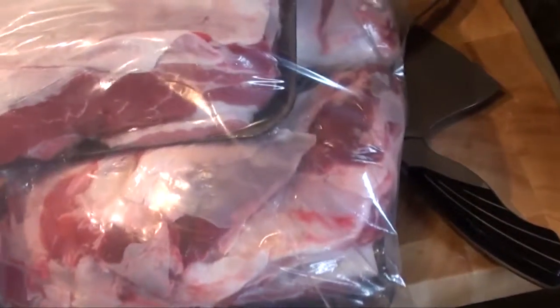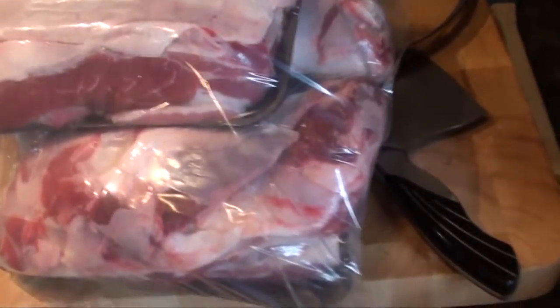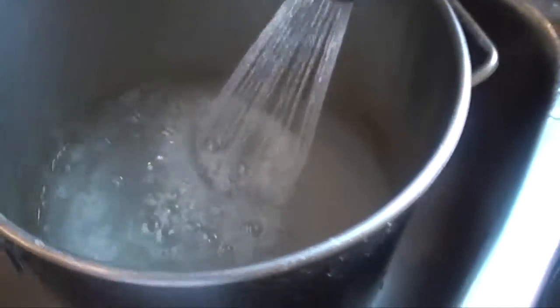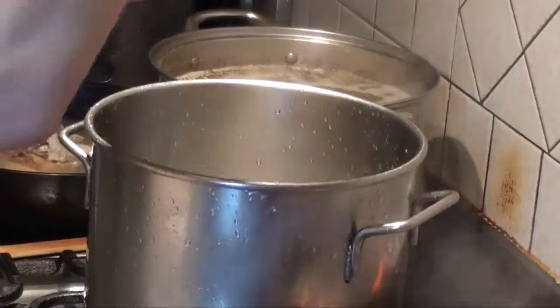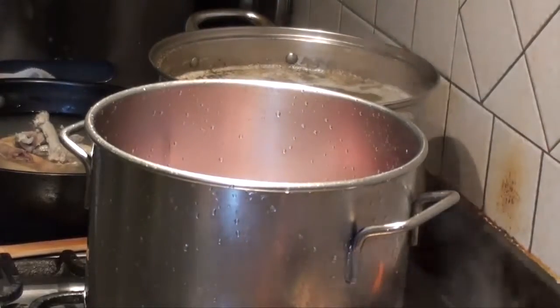Cover all this amount — I think this is around 5 pounds of beef biscuits. Just enough cold water to cover the beef. Make sure it's cold water, don't put it in boiling water.